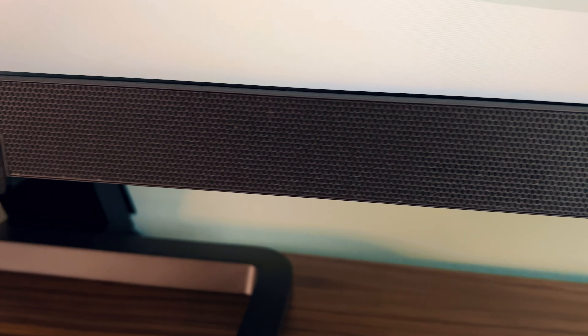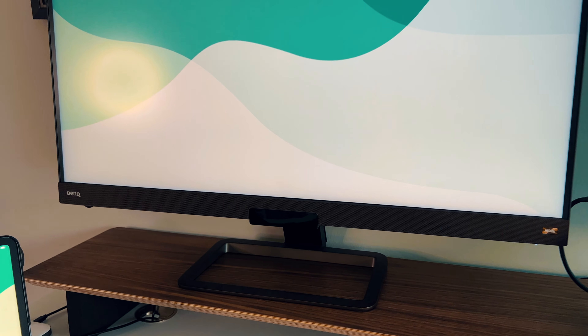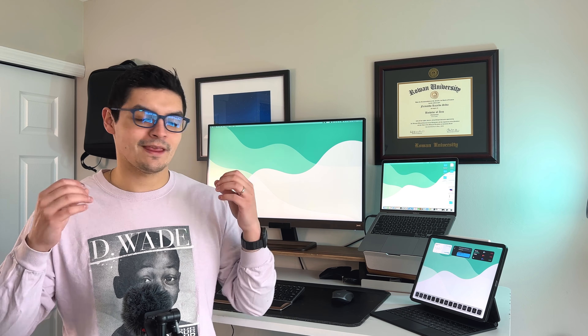The BenQ also has a built-in speaker, which my last monitor didn't have, so when I plug in my iPad Pro via USB-C the audio defaults to the monitor instead of needing a Bluetooth speaker. It brings multiple ports: two HDMI ports, a display port on the back, and USB-C that handles power delivery, video, and audio to my MacBook Air. I went with the tall aspect ratio specifically so the iPad Pro looks better with reduced letterboxing and smaller black bars.